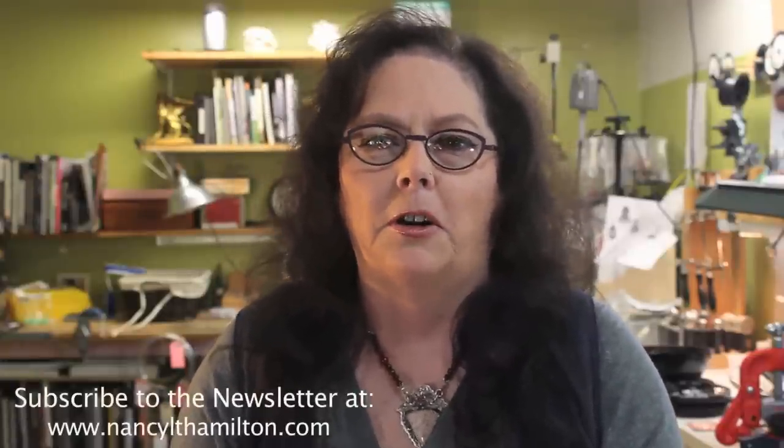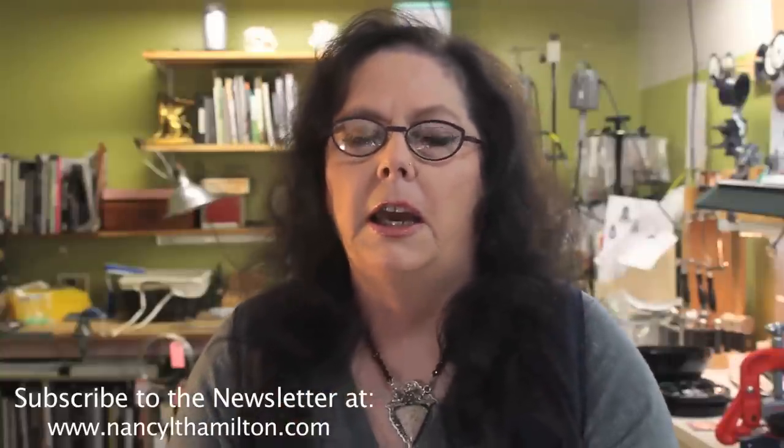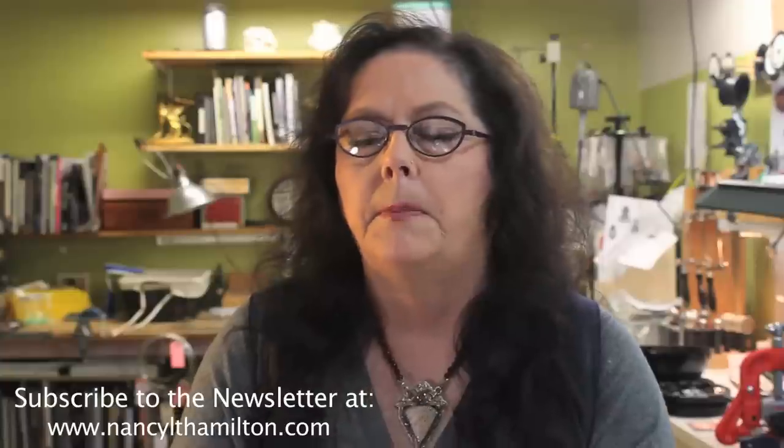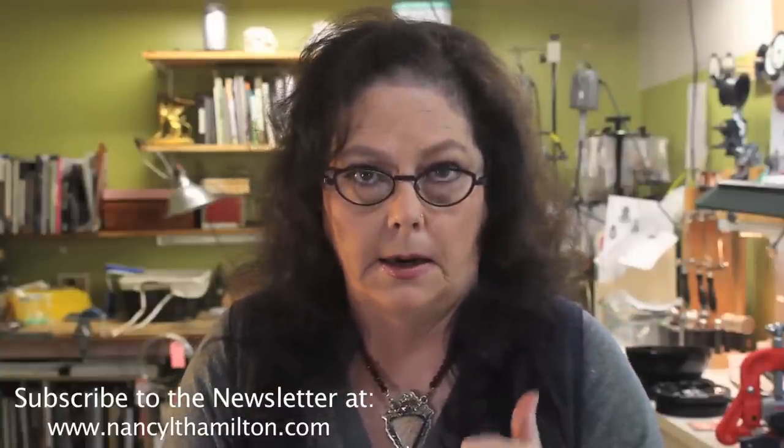The newsletter is going to have lots of tips and tricks — jewelry making tips, not juggling tricks — and we're going to have lots of articles, news, and new jewelry I make will be posted there. If you subscribe to this newsletter, you will get 15% off of the riveted portrait pendant video.